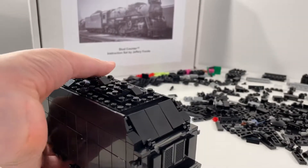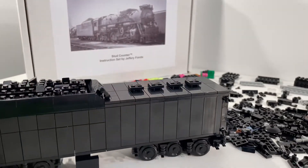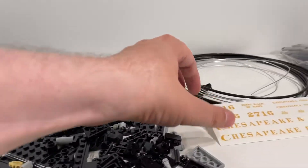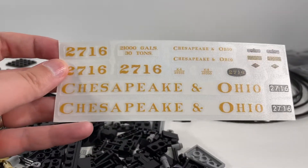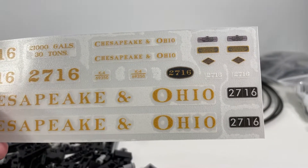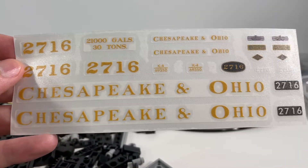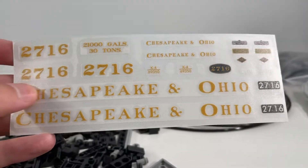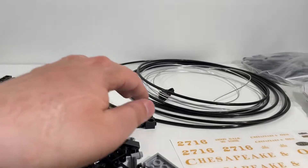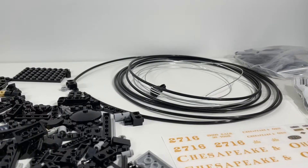Really happy overall with the look of this. Things that are missing currently: we have the decals that will be going on there — I'll do a decal pass at the end when I'm done the entire locomotive. The other thing that's missing is the piping detail around the various parts of the wheel structure and the tender itself.